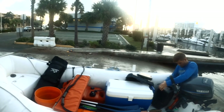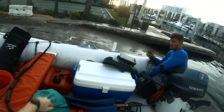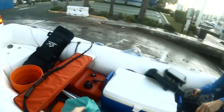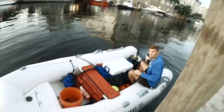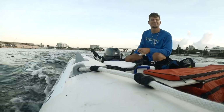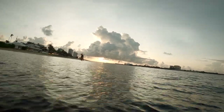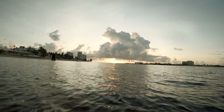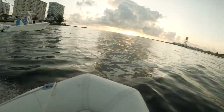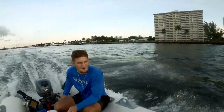Weight belt's in the cooler. Let's get started.